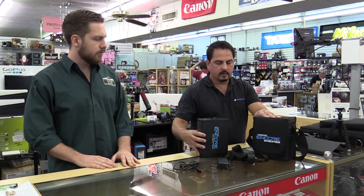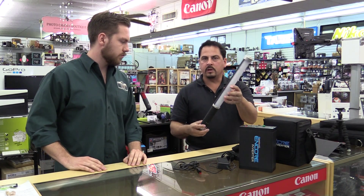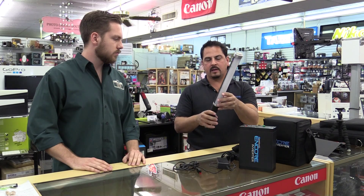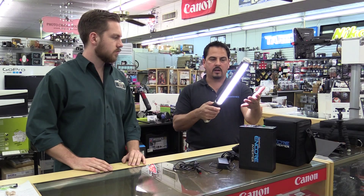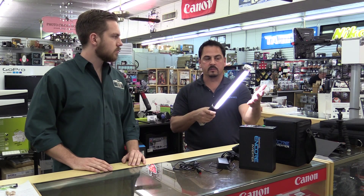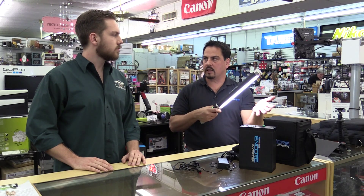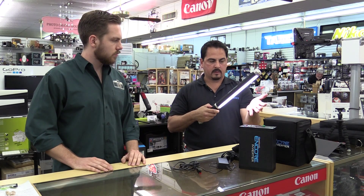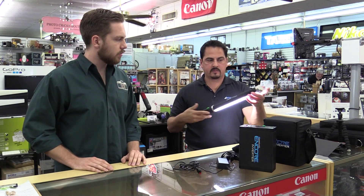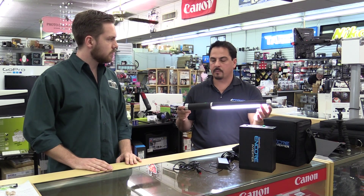Speaking of the ice light, the ice light is a very unique product on the market. It's a hand-holdable continuous light source. Unlike most LEDs — because this employs a tier one LED — it has a very soft, diffuse light. It's also dimmable. It's got quarter-twenty threads on either side so you can mount it to a light stand or a tripod stand.